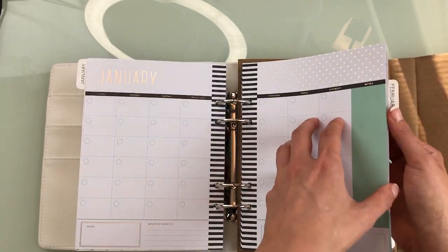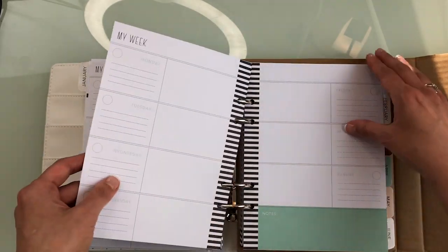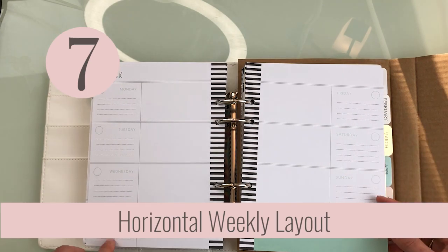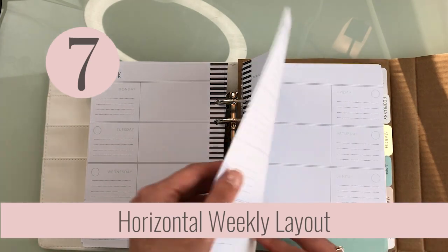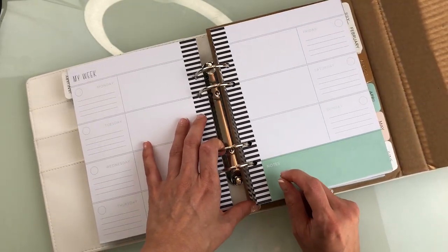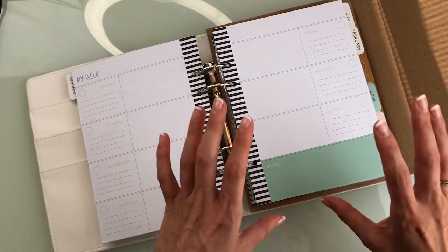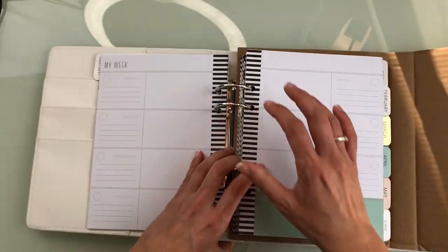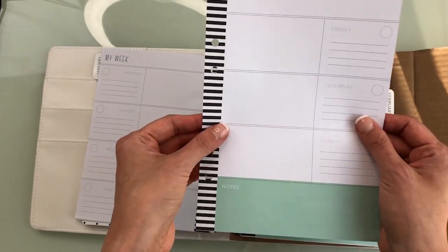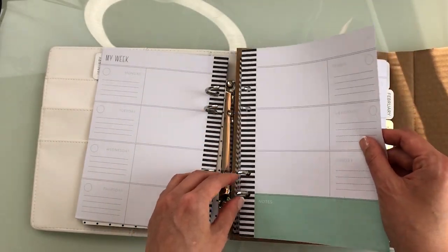When we go to the next page, we have a weekly layout. You get four of these — Monday, Tuesday, Wednesday, Thursday on the left; Friday, Saturday, Sunday on the right; and then some space to write notes. This is kind of a huge slab, so it's really hard to write on these big stacks of paper. But because it's a three-coil, you could pop your pages out, write on a flat surface, and then pop it back in.